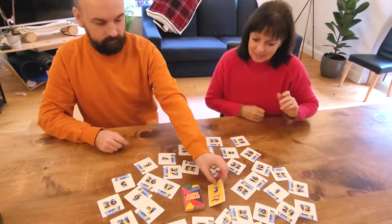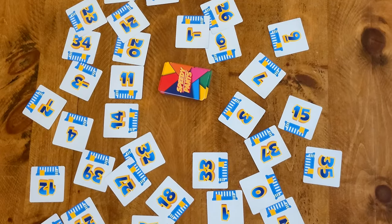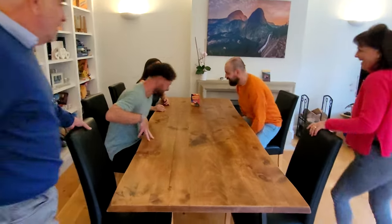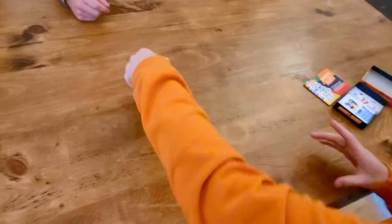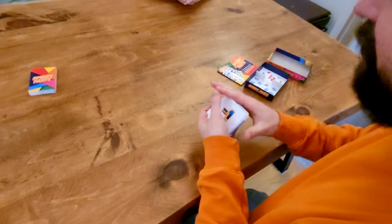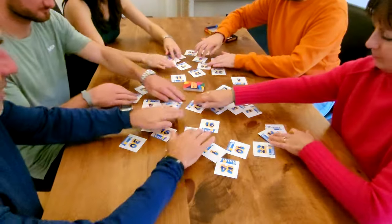How to play Speedy Pants. Speedy Pants is a fast action card game where you race to tap numbered cards. Grab your fellow players and sit or stand around a table. Shuffle the pants cards and place them face down in a pile. Then shuffle the laundry basket cards and spread them face up with all the numbers visible.